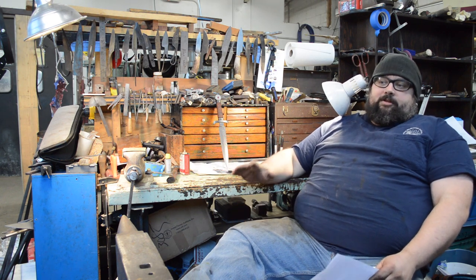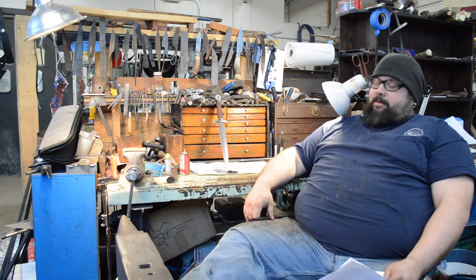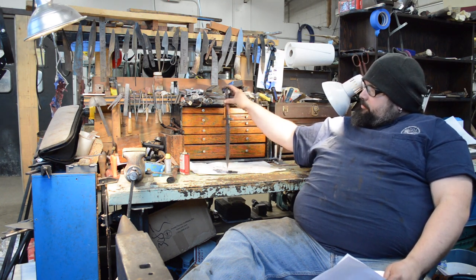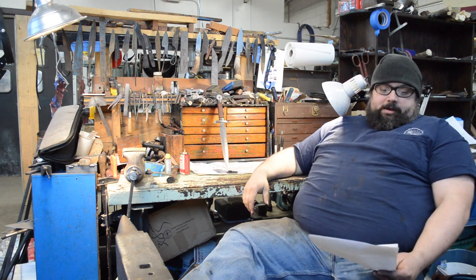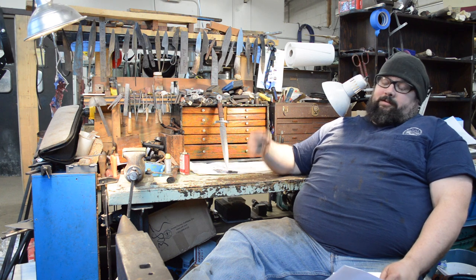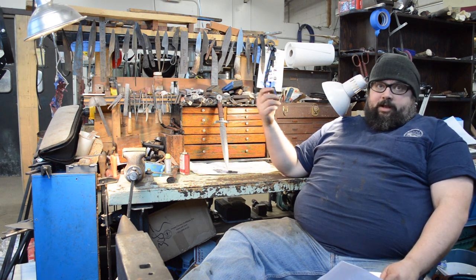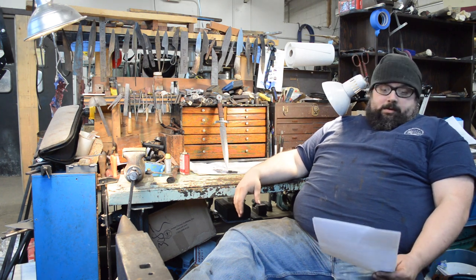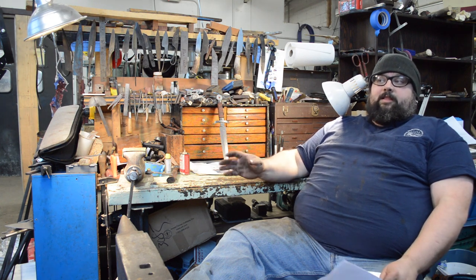Quite honestly, in the end it was really just looking at it hard and figuring out where something didn't look right and correcting it. It is pretty symmetrical at this point and I'm happy with it — you can spin it by the pommel and it stays reasonably centered. I also chucked the threads for the pommel up in the drill press and spun it to check for wobble, and there wasn't any.